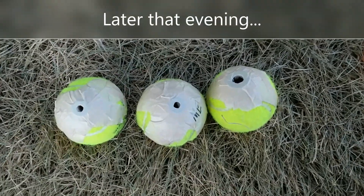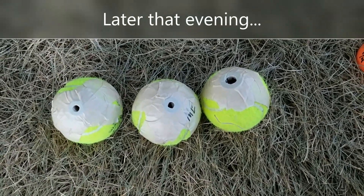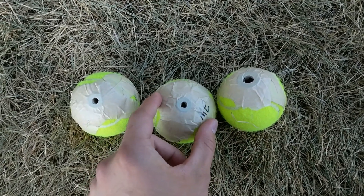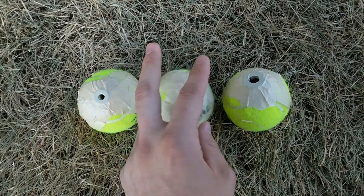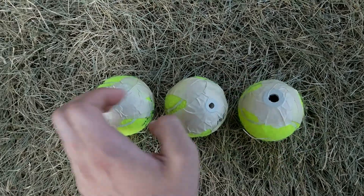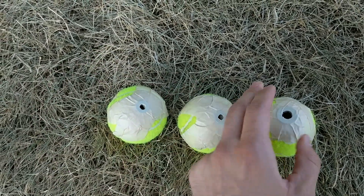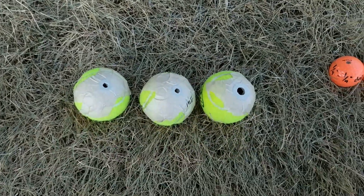First round we're going to do the tennis balls. I taped washers onto each hole — I couldn't get the glue to work so I had to tape it. We'll see if that helps. Going small all the way through, slightly larger all the way through, huge — just one hole.